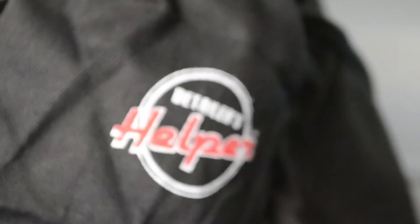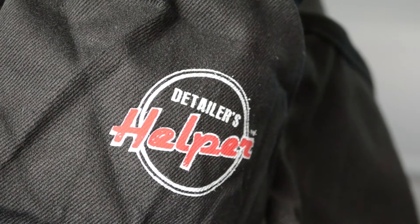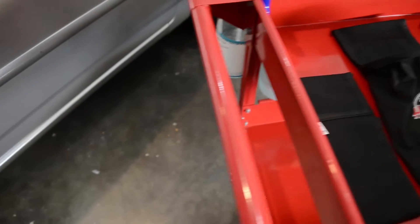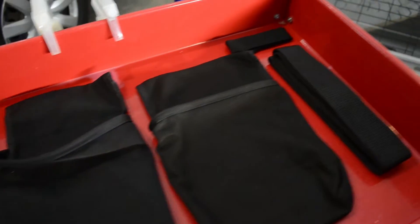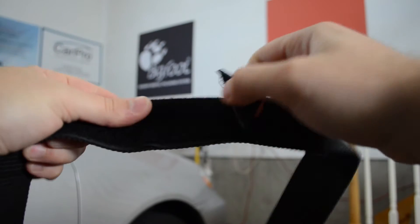The Detailers Helper is a tool belt specifically designed with detailers in mind. It's made from super soft cotton, so it's easily machine washable, and doesn't contain any metals or plastics so it won't scratch your paintwork. Its thick cotton belt fits up to a 40 inch waist, and the Velcro fastener feels solid and strong.